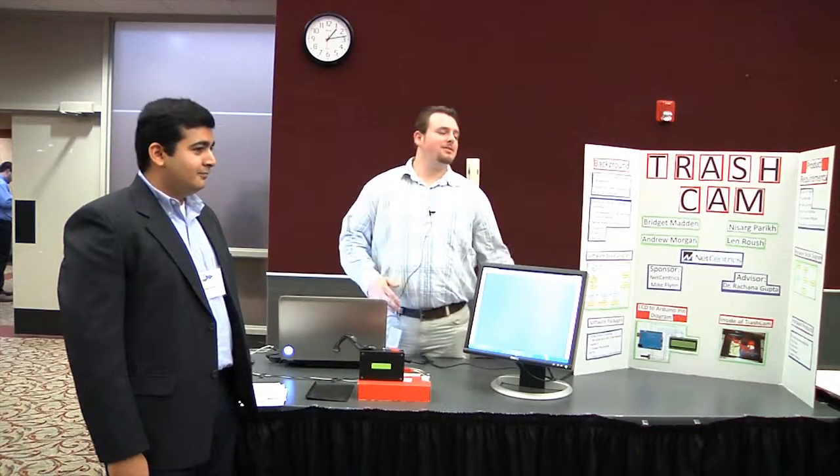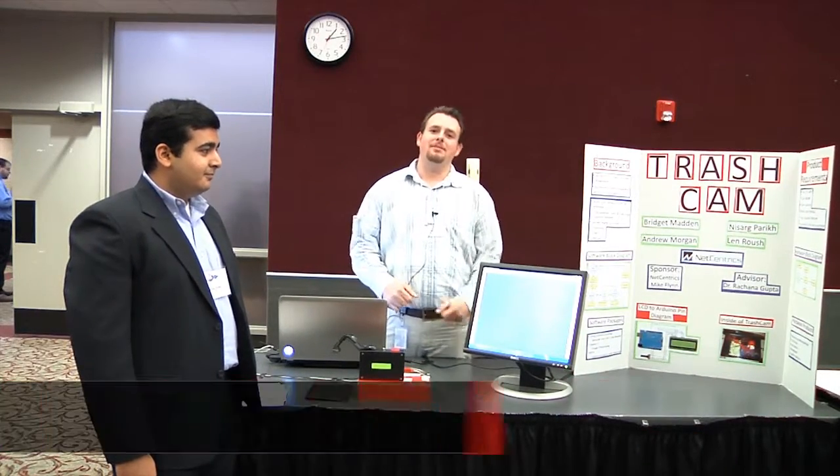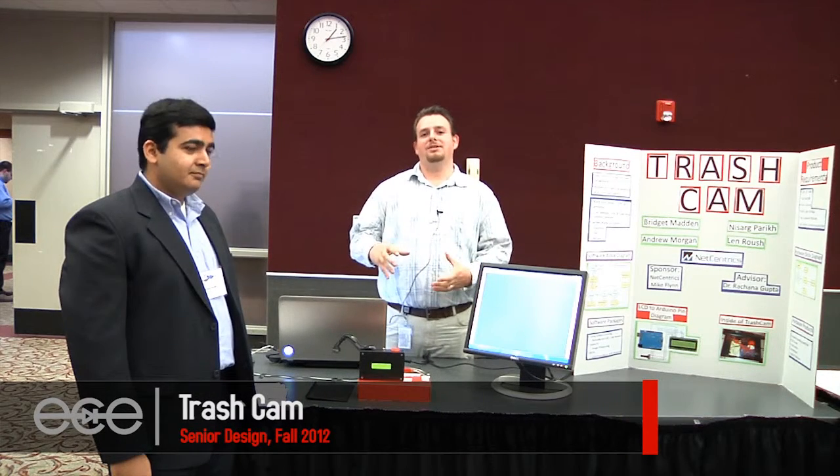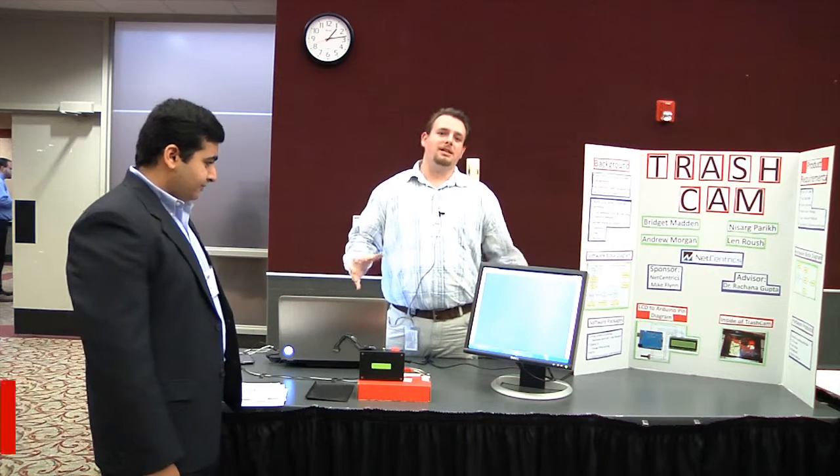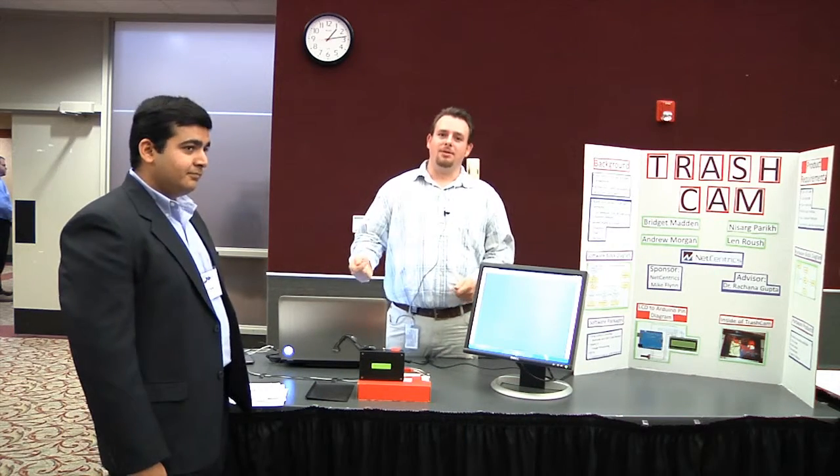Hey, my name is Morris Roush, and our senior design project was the trash can. What it is is a device that goes beside your trash can in the kitchen. It scans QR codes, barcodes, and takes photographs of items that you throw away.